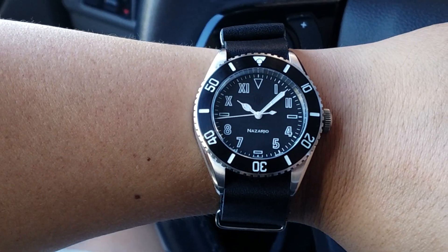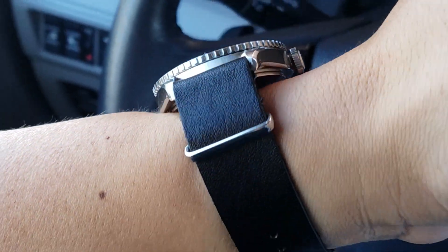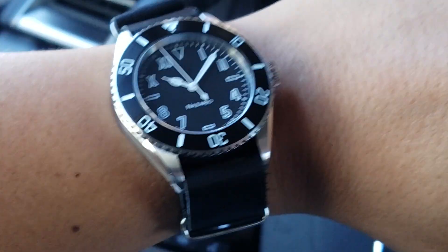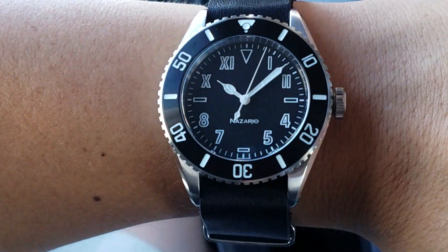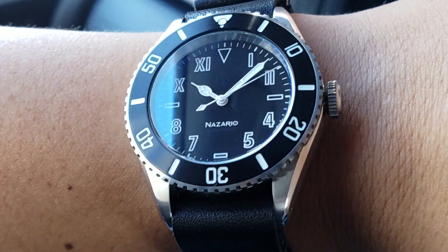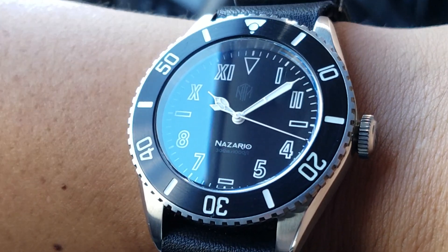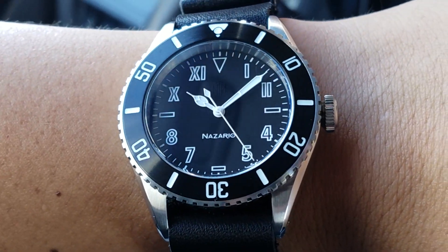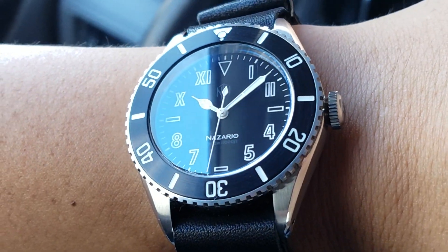It's another watch strap-in episode, and this is the NTH Nazario Ghost — the fourth iteration of the WatchGaze exclusive collaboration with NTH. This is the Ghost, which you can consider the all-black version, featuring a unique outlined, skeletonized, or ghosted California dial. The specs are printed at the bottom — 300 meters, 1000 feet — in a gloss black print that appears and disappears at certain angles.